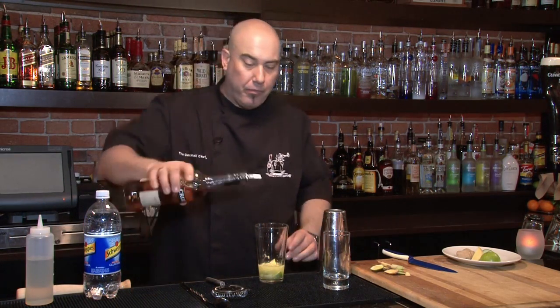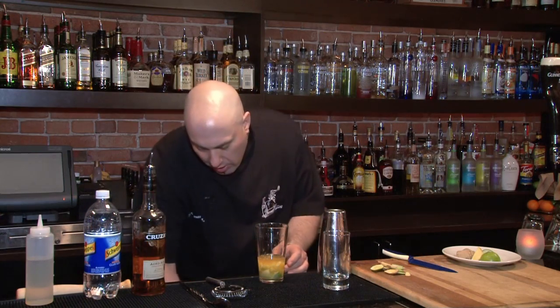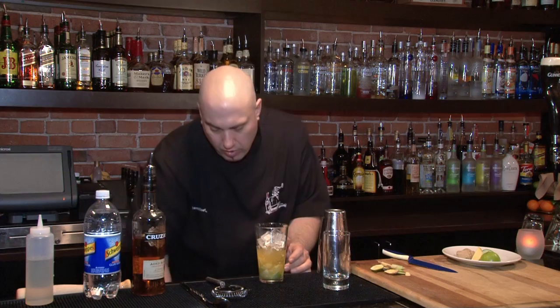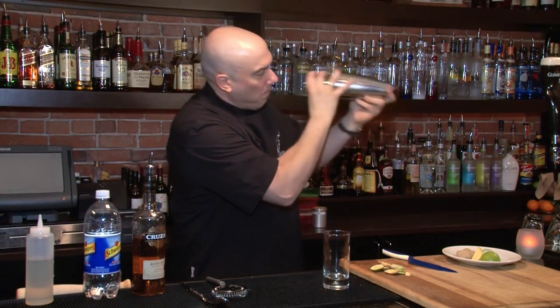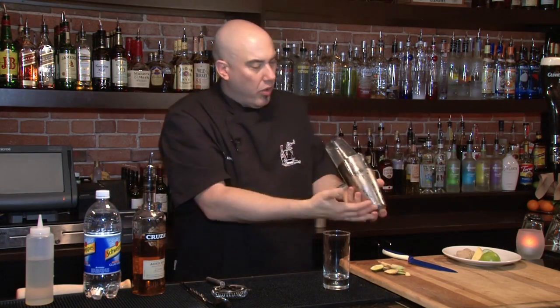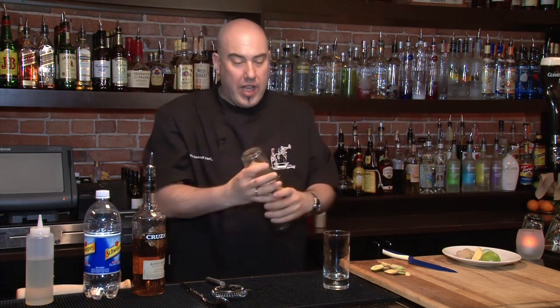Now I'm going to add my rum — one and a half ounces of rum. I'm going to ice it down, shake it, and add it to my glass. You always want to shake this up very, very well. When you've got a muddle involved, you want to make sure that ice is basically breaking up all the good ingredients even more than you already have.